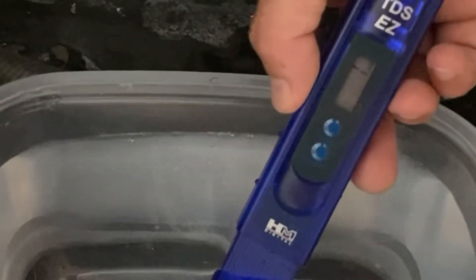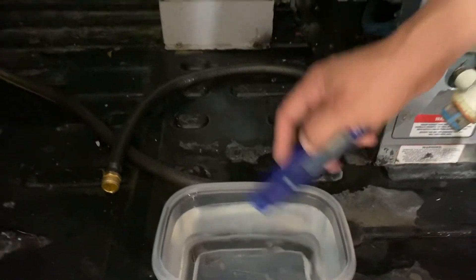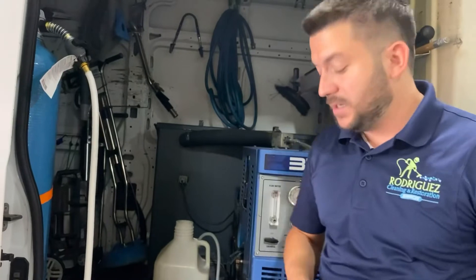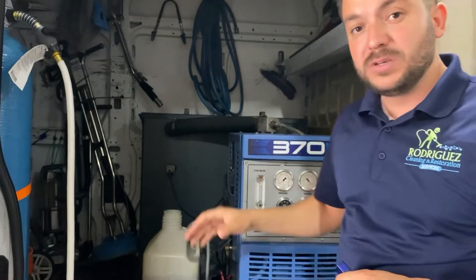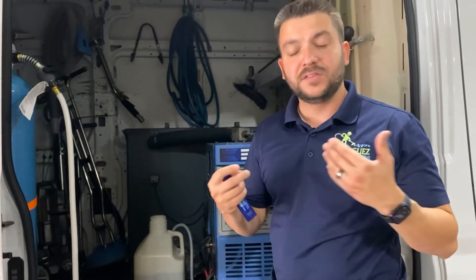We're getting 1%. We are actually not 100% pure because we got 1%, but let me tell you — the water you are drinking in your home, I guarantee you it is not 1%. This is essentially 100% purified water coming into our machine, and it is what we use to clean in your home. That's why everything looks nice, feels soft, there is no residue behind, and it is safe for you, your pets and your kids.